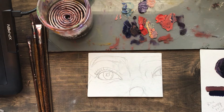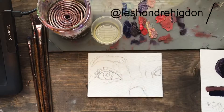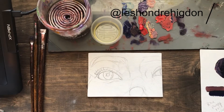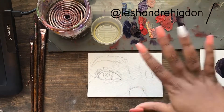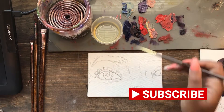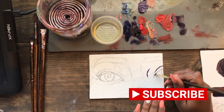Welcome back to my channel. The top right corner is going to be my Instagram tag — please follow me, I post a lot of artwork pretty regularly. If you like this video, please subscribe and give me a thumbs up.